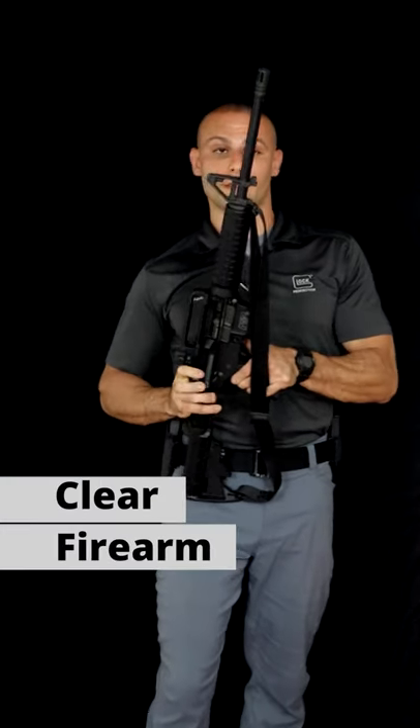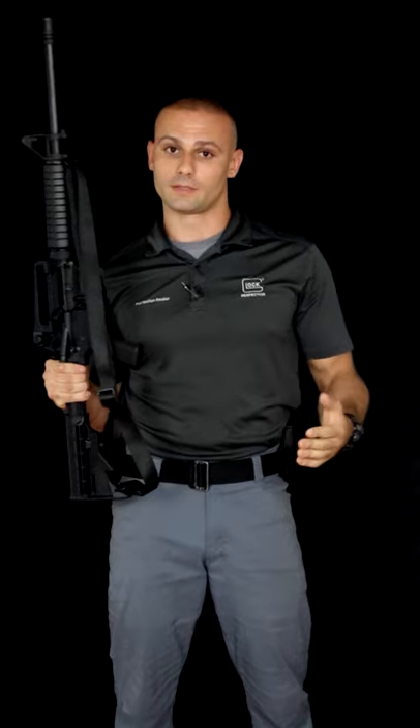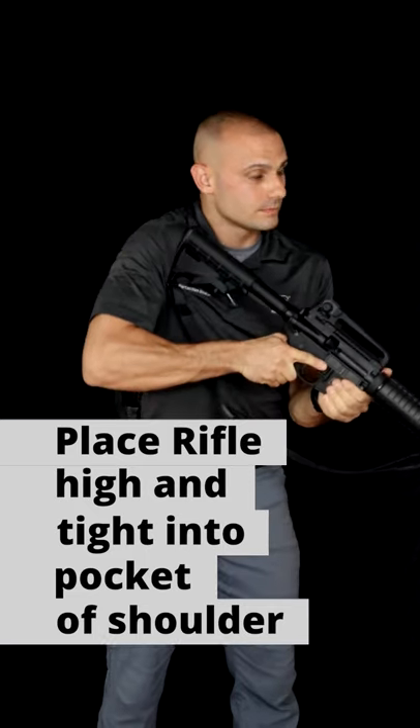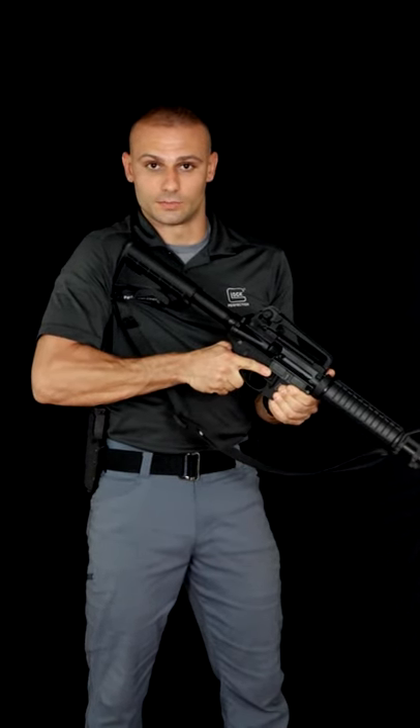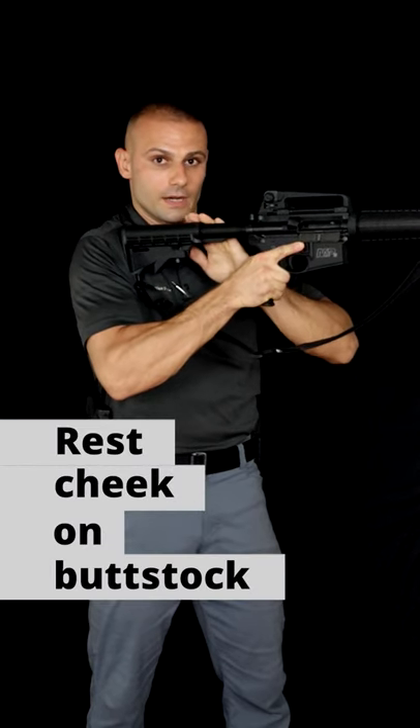First we're going to start by clearing it. The next thing that you're going to want to do in order to obtain proper sight alignment and sight picture is get the rifle high and tight into the pocket of your shoulder. Then bring it up to eye level parallel with the floor and rest your cheek on the buttstock right here.